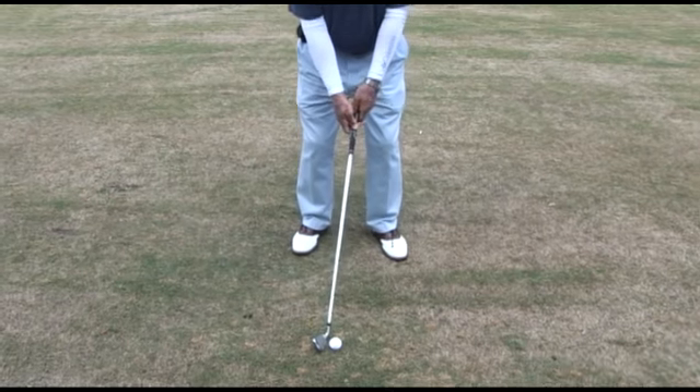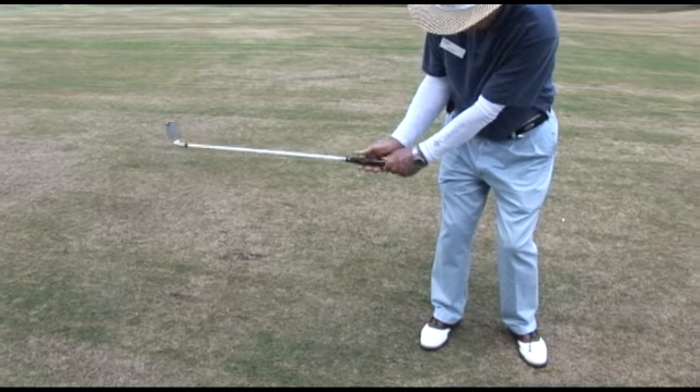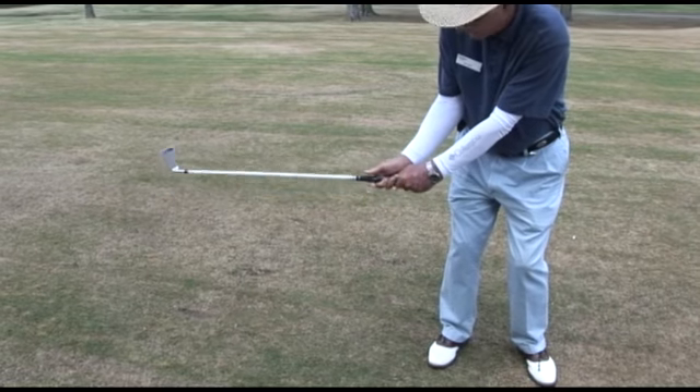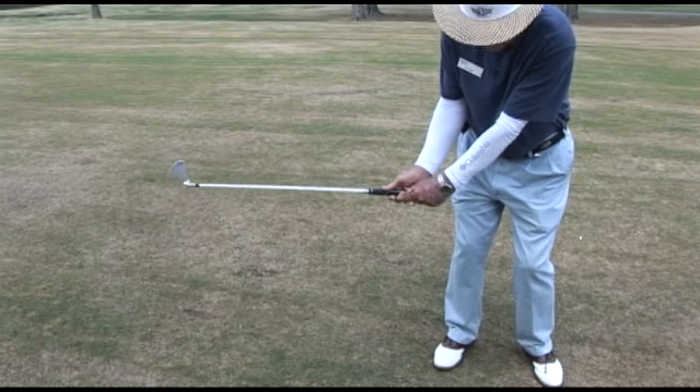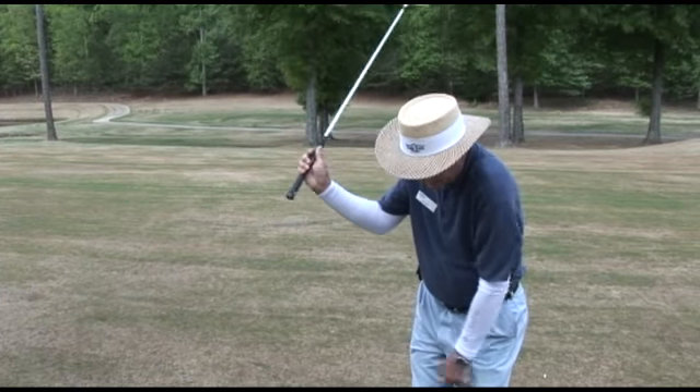Now when you swing the club back on the backswing, you come back to waist high and you'll be in a handshake position with your right arm — right here like that. And as you come on back to complete the backswing, it'll kind of get into a position like a waiter carrying a tray of food.